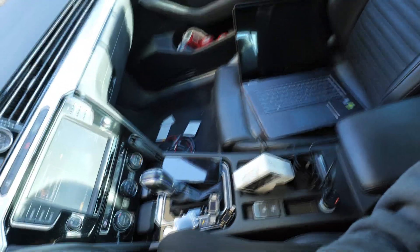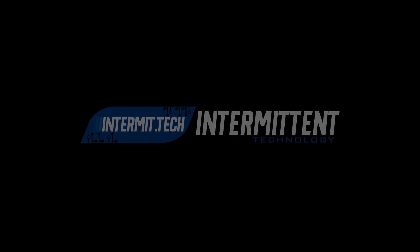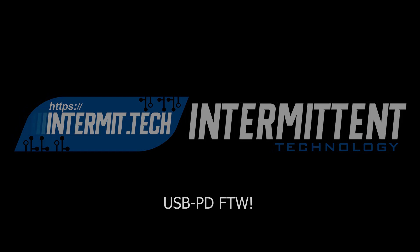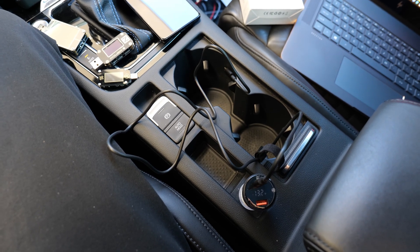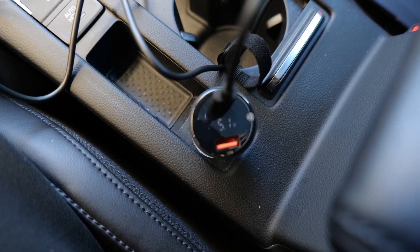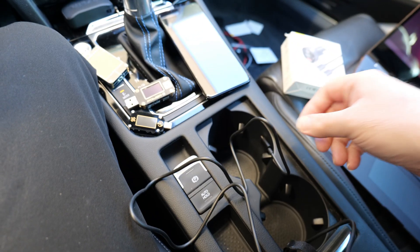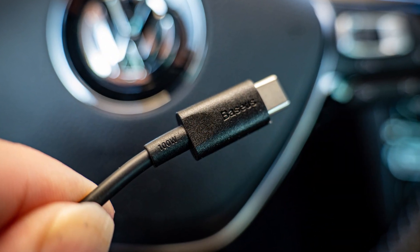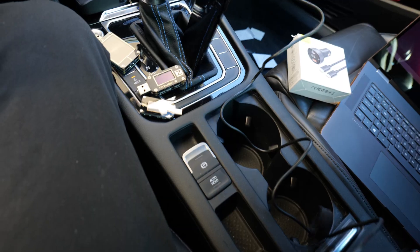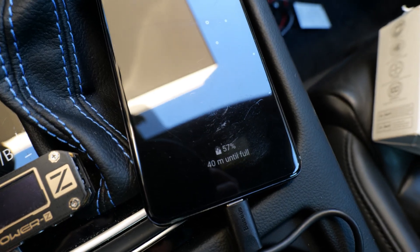I've got my laptop right there, and let's try it on my phone, and I'll have some testing equipment to see how well it does. To start off, after looking at the specifications and the information screen — which is actually pretty cool — let's start by using the included cable, which is a 100-watt variant, so it should do 20 volts at 5 amps. Let's plug this in and see what my phone says. It says super fast charging.